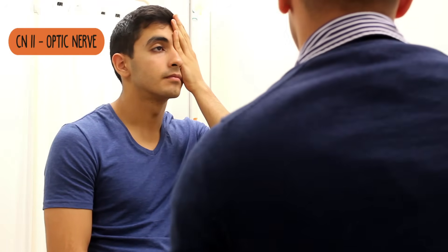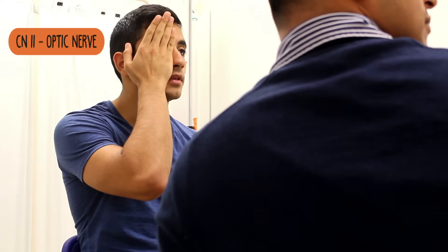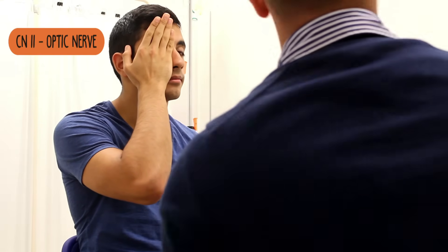Fantastic. Can you cover your right eye for me and do the same? X, O, A, T, V, H, U, Y. Okay, fantastic.